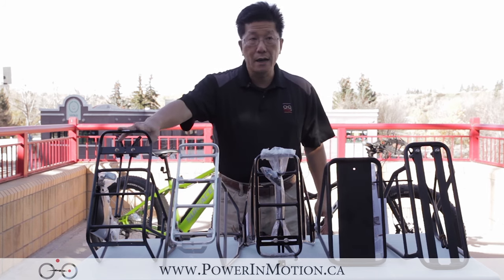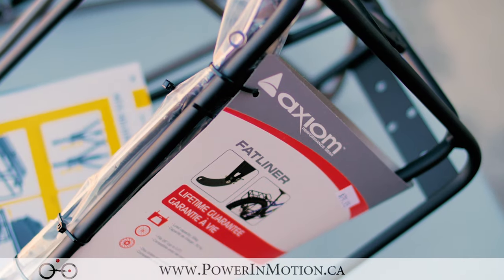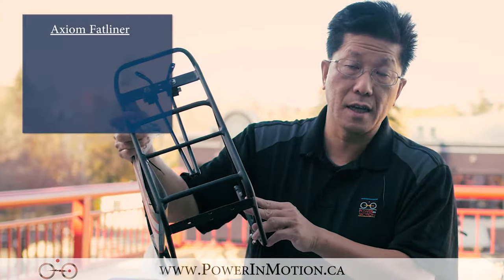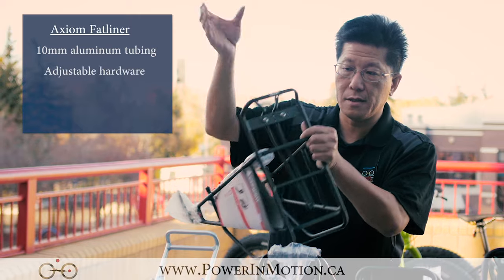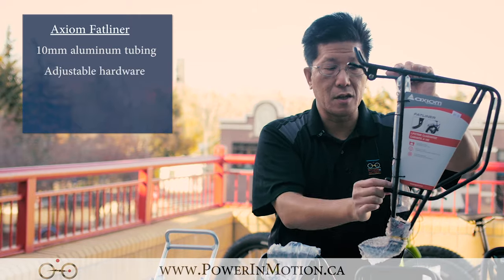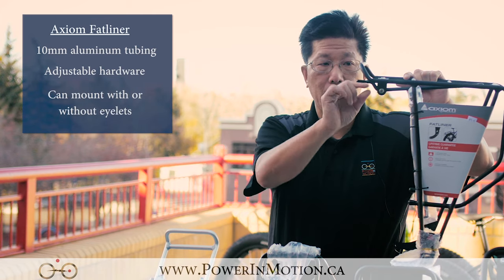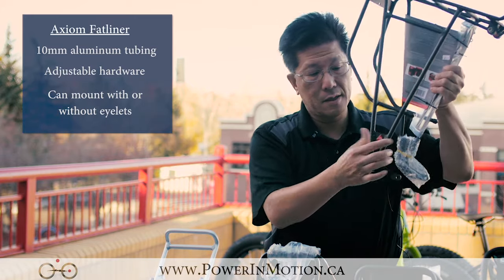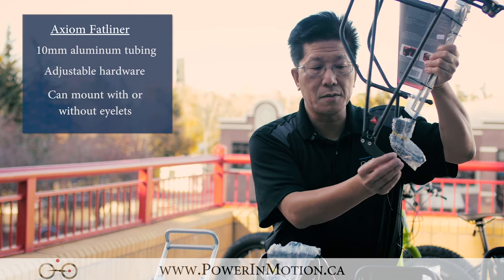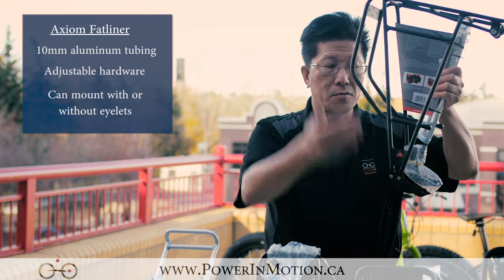The first one is Axiom. Axiom is basically a Norco brand, based in Vancouver, and they're built for either 190 or 170 dropout spacing. It's made out of 10 millimeter aluminum tube. It gives you adjustment so you can extend the rack, and they also give you a single piece — if you don't have a mounting place on two sides of the seat stay, there's a middle piece you can mount in the middle. They also give you an extra plate that allows you to move the rack farther back, or you can just mount it straight up and down.